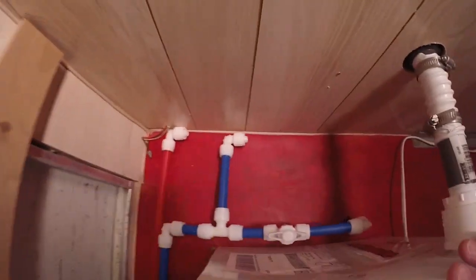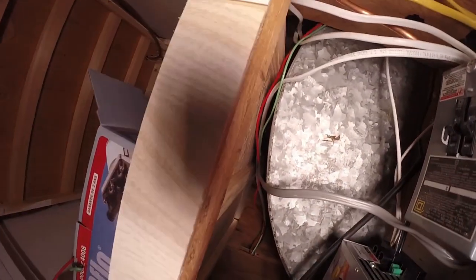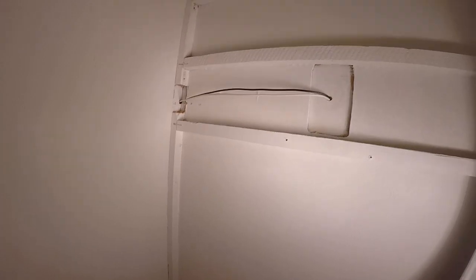We're going to run the hot and cold water through that hole there — this is original to the Shasta, that's how they did it, only it was in copper. The lines will run through that hole, come in under here, go over the wheel well, and into the next compartment where all the electrical is, then pop straight up behind the heater.